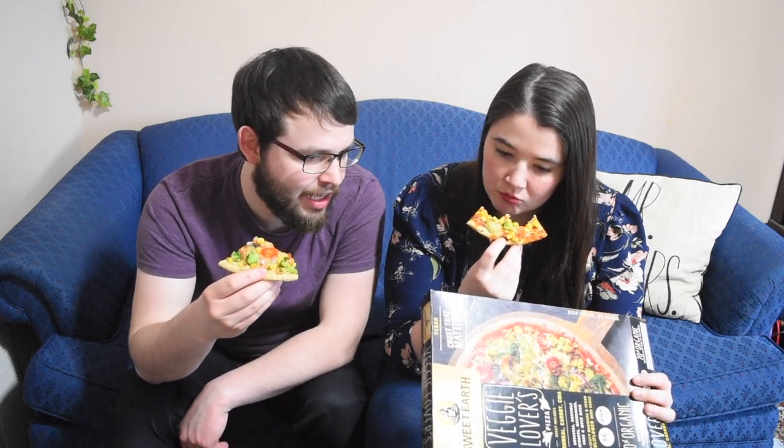I wonder which cheese they used for this because it melted pretty nicely. It's a provolone style cheese alternative — it's not a particular brand, it's one they made in-house. It's really good, guys. I would 100% get this again. The big other vegan bake-in-your-oven vegan pizza that is out there is Daiya, and I would 100% choose this over Daiya every single time. Overall, this is really, really enjoyable and I see what all the hype is about, because I've had so many other Minnesotan vegans praising this.